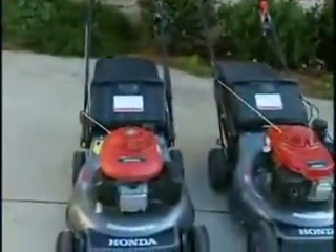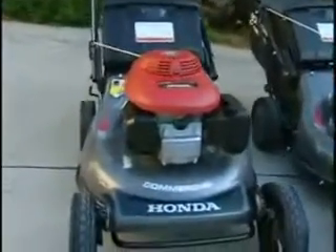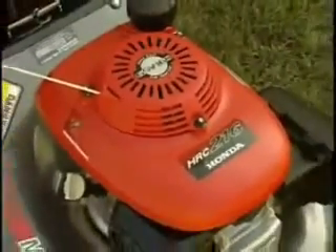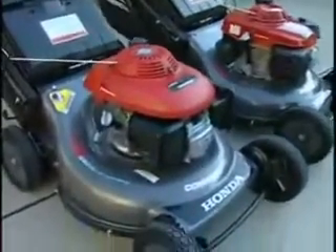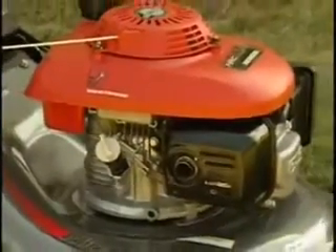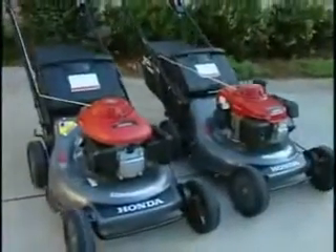Honda's commercial push mower, the HRC 216 PDA, has the same high quality in a lighter weight package. Much of the credit goes to the mower's innovative engine, Honda's GSV-160. The GSV-160 offers a lighter total mower weight, while maintaining the durability, efficient design, and higher power needed for a commercial engine.